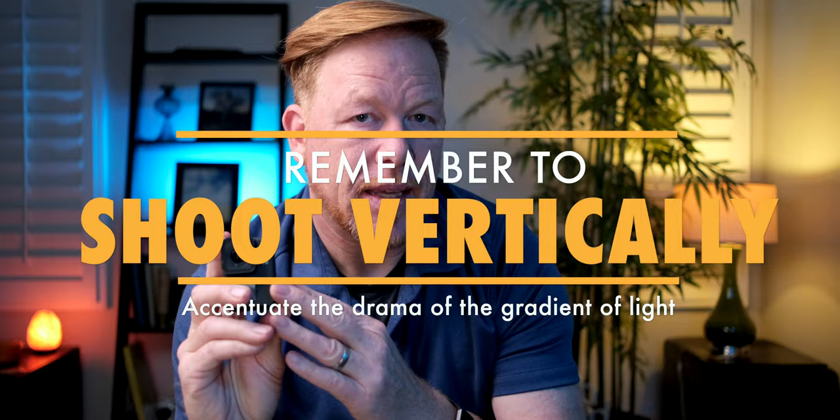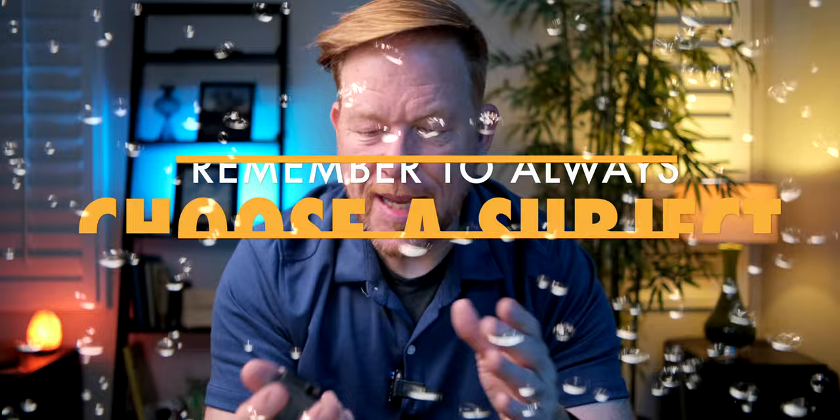Pro tip number four: remember to shoot vertically as well as horizontally. Most of the drama underwater is that play of light and dark — the sun coming from above, draining away as the water gets deeper. It's much easier to capture that contrast vertically than horizontally. So remember to turn the camera; you can curve your index finger around to trigger the shutter when shooting vertically, even with the padding making it a little trickier.